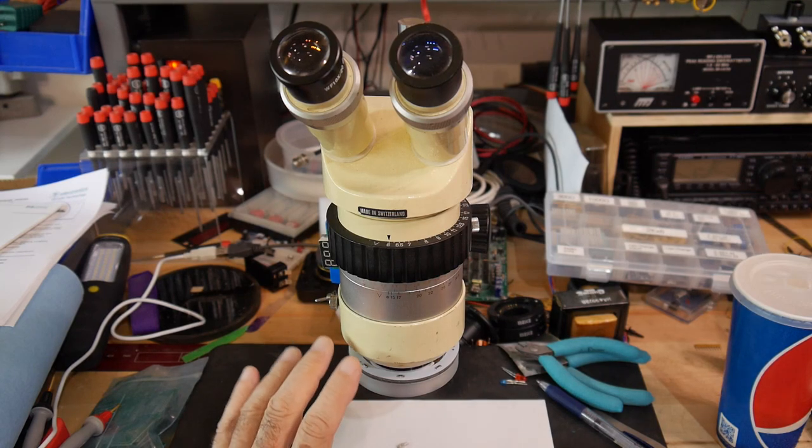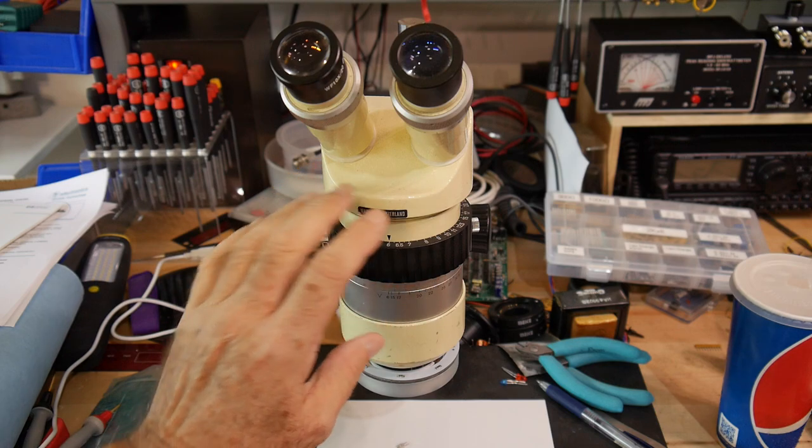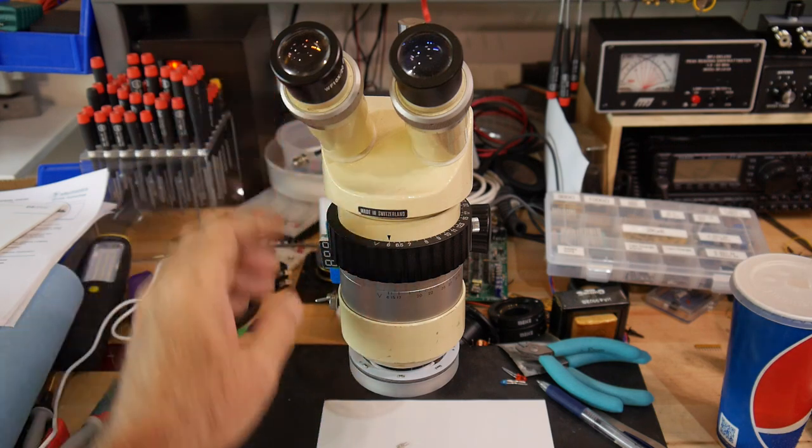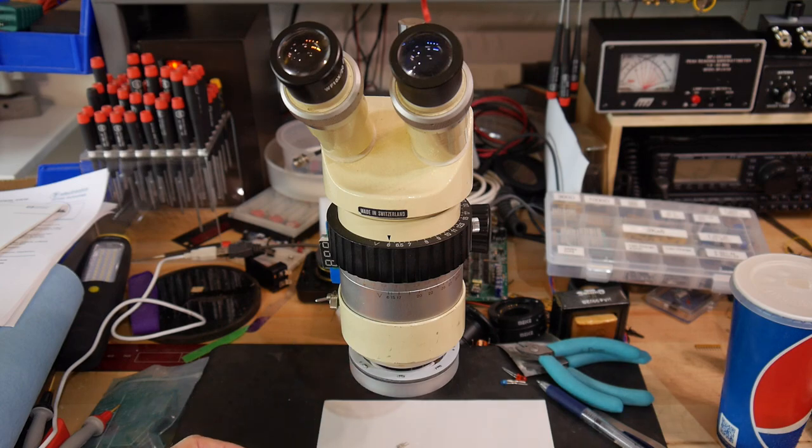I thought I'd show you a hack I did on my microscope. It's a nice stereo microscope. It didn't have a ring light though. In the old days, I used to get ring lights that were a little fluorescent tube that wrapped around. But you can get LED ring lights these days, and I'll show you a cheap way to do that.